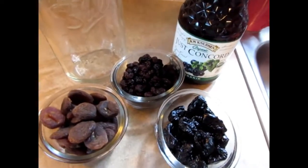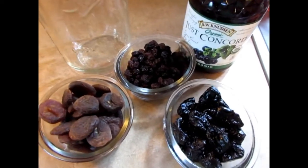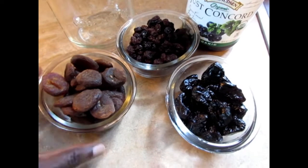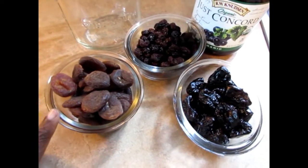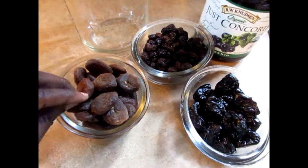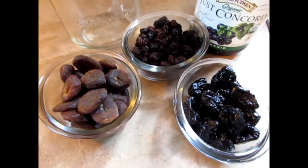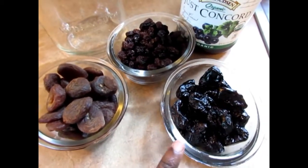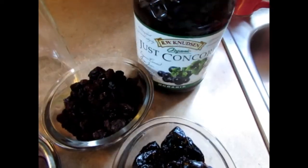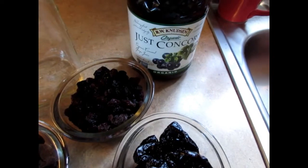Hi guys and welcome to Vegemama. Today I will be soaking my fruits for my Thanksgiving fruitcake. Right here I have one cup of organic apricots — these are the dark ones. You want to make sure you get the unsulfured dry fruit. This is one cup of prunes, one cup of raisins, and I have my organic concord grape juice.